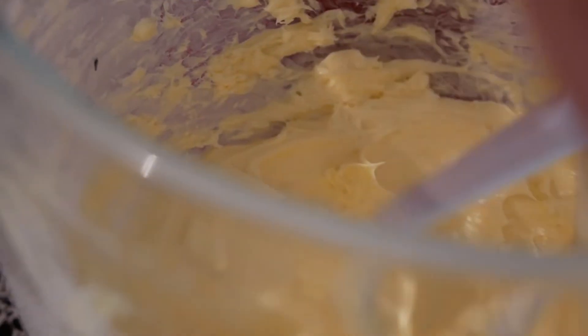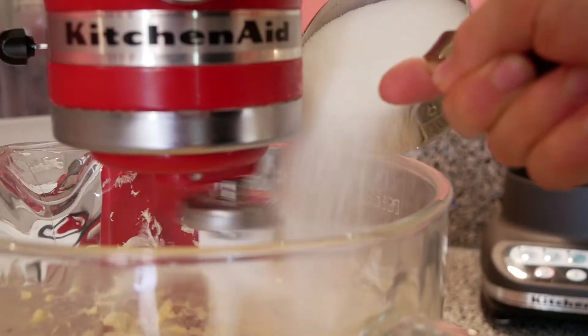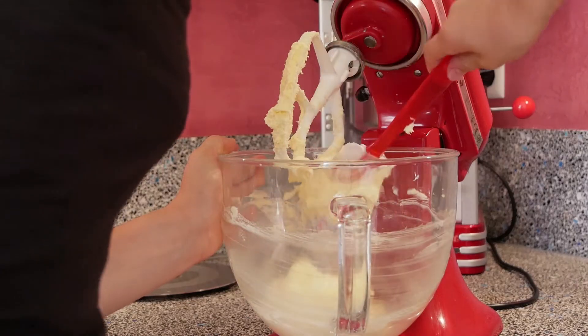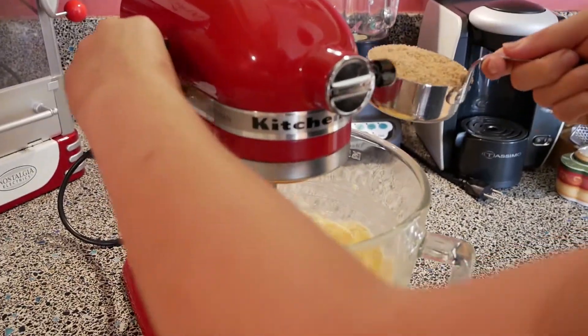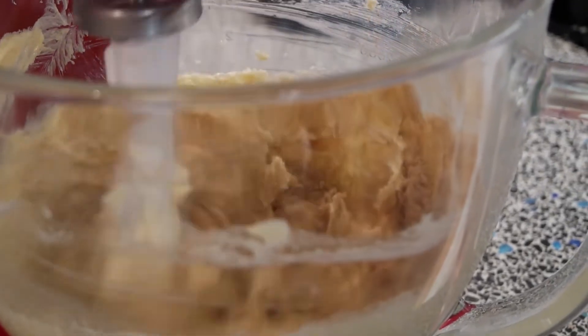After the butter is really loosened up you can add 3/4 cups of white sugar and mix really well. Scrape on the sides to make sure all sugar is mixed with the butter. Then you can go ahead and add 3/4 cups of brown sugar. Make sure it is really well mixed in with the butter.